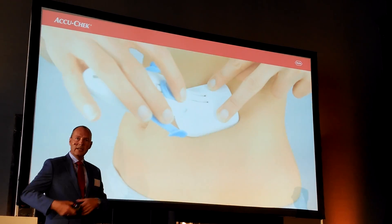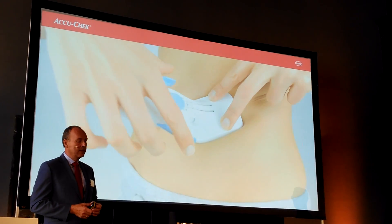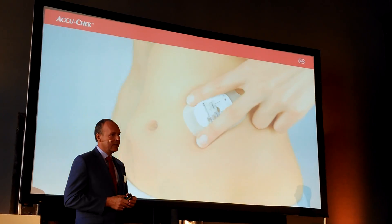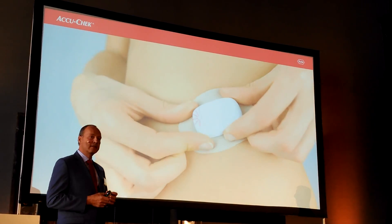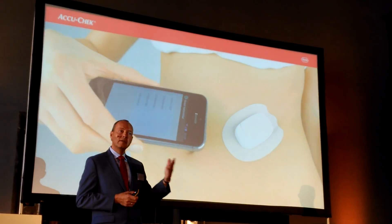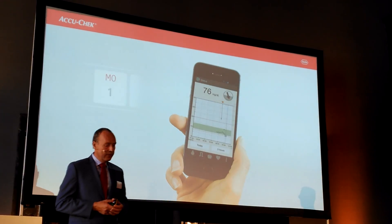After which you can place the sensor on the skin. Make sure that it's secured in the right way, and then with one movement you can do the actual insertion. The inserter is immediately disconnected from the base. Once you have secured it, you can connect the transmitter.